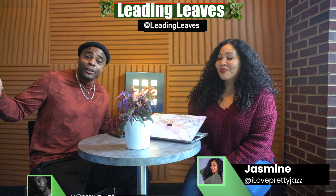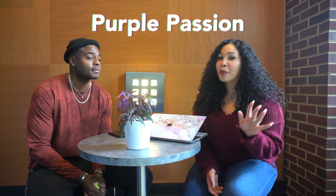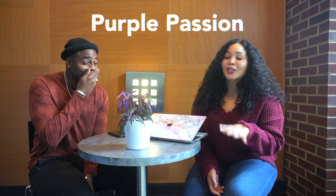Hey everybody, welcome back to another episode of Leading Leaves with your girl Jasmine and your boy Grayson. Today's topic: we're going to talk about my plant, the purple passion.